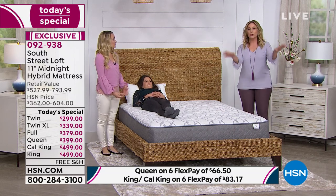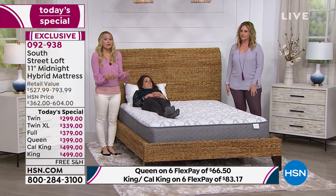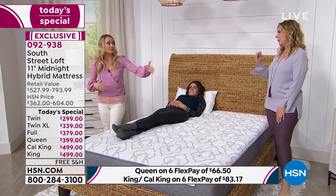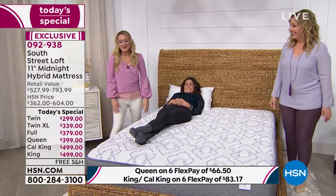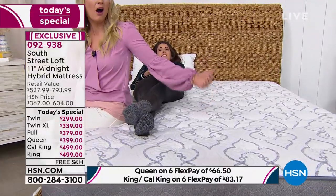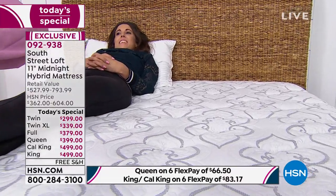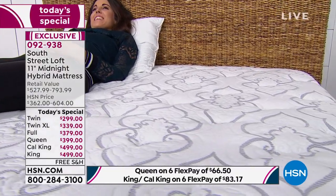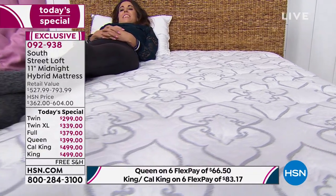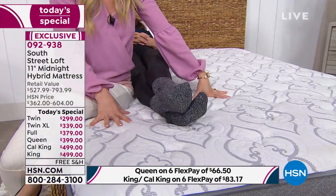I'm someone who gets up in the middle of the night to go to the bathroom. Notice how Whitney isn't disturbed by me getting up and down. Depending on your situation, if one person bounces up and down — the smaller person sometimes gets the brunt of it, rolling into where the other person got up from. It's much more enjoyable when everybody has those quantum coils to support them.